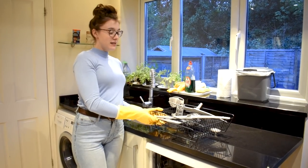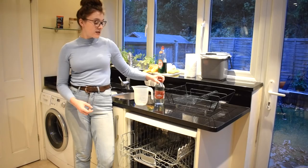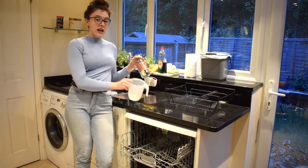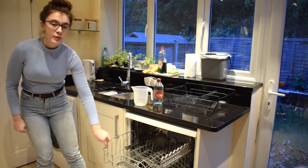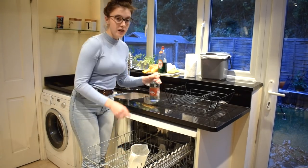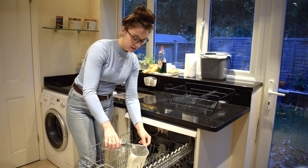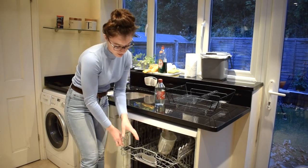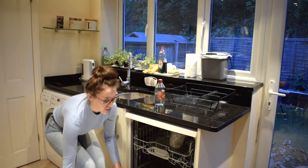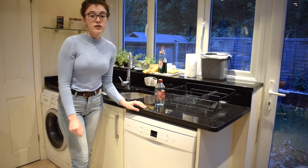Once everything's spick and span it's time to reassemble your dishwasher and get ready for the deep clean. For this we're going to use vinegar and a plastic or glass dishwasher-friendly jug. We're going to put out the top drawer, place the jug inside and pour in roughly two cups of vinegar. Once that's done we'll close the door and put the dishwasher on to the hottest setting it will go.